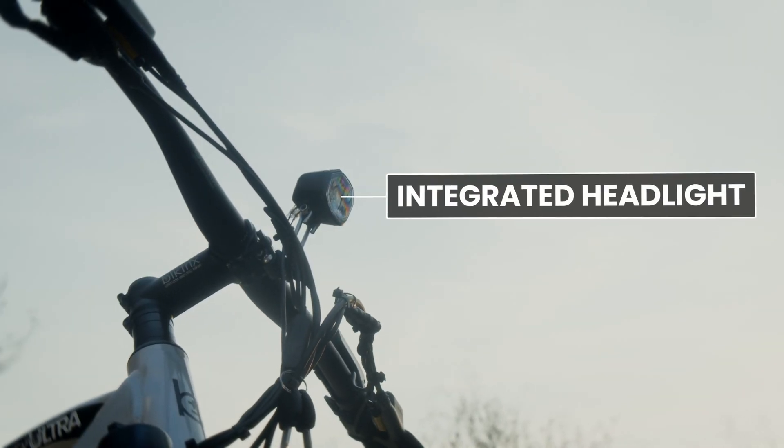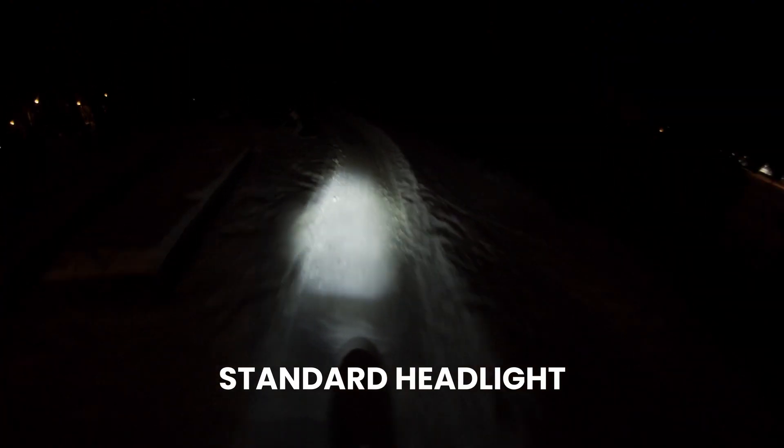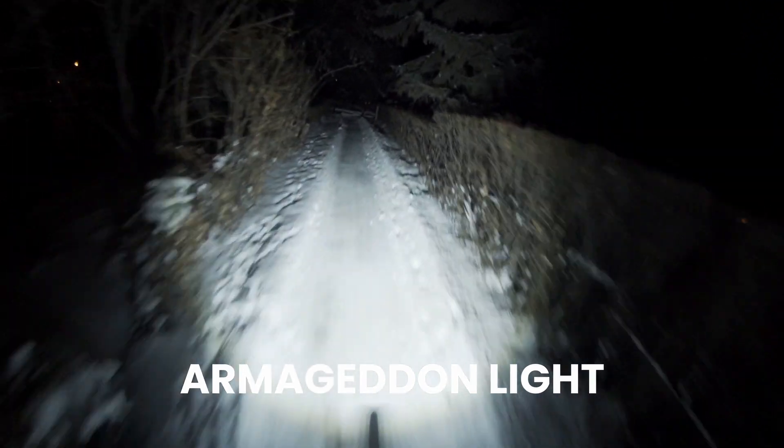The integrated LED headlight will help keep you safe on after-dark rides. We have a great upgrade available here with the Armageddon headlight, which delivers 20 times the output of the standard option.